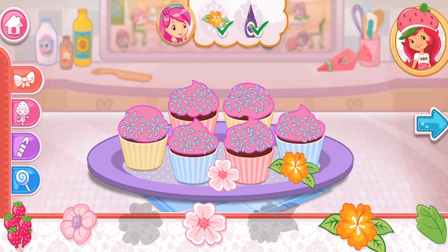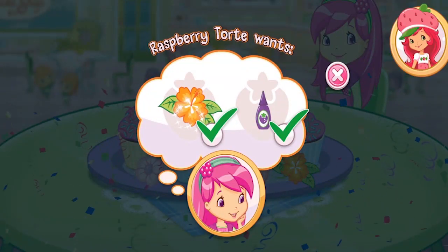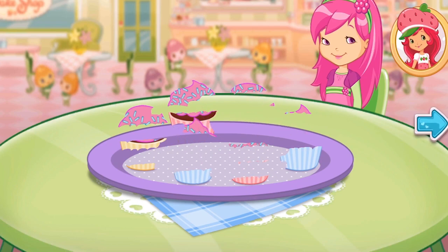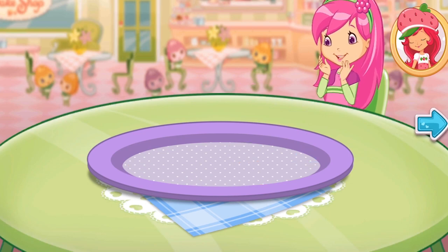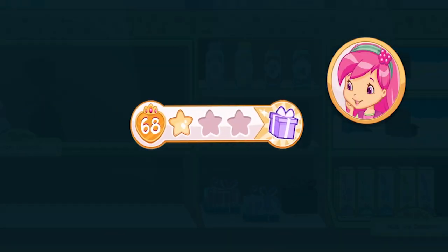Let's add some sprinkles! It's beautiful! I love your decorations! That looks very delicious! And you just created this very special recipe! Don't forget to save it so you can make it at home! Whenever you're ready, let's go choose our next dessert to bake! We earned stars from completing that order!